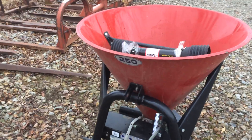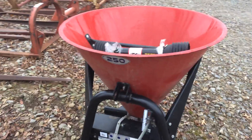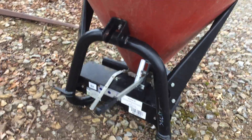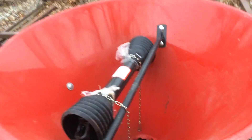Here's a really nice three-point hitch Farm Star Model 250 — it's a fertilizer spreader or grass seeder. It'll seed your hay fields and such. Excellent condition, definitely been kept inside. Got a brand new PTO on it.